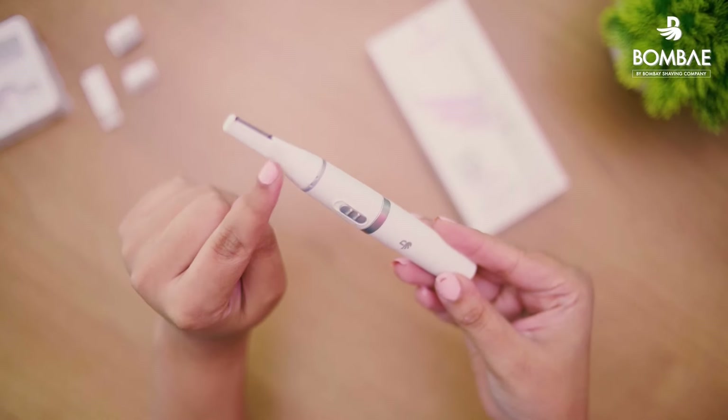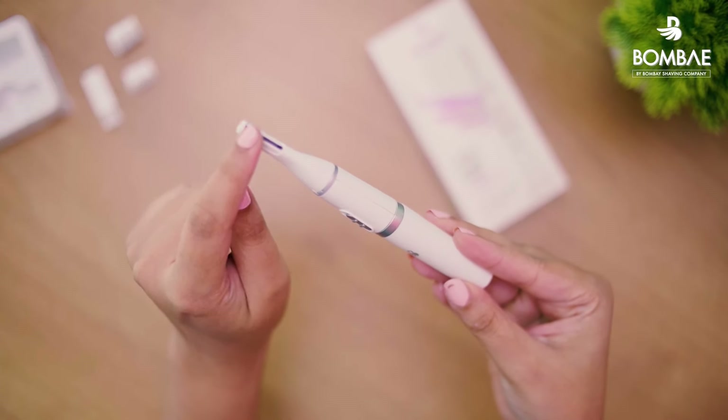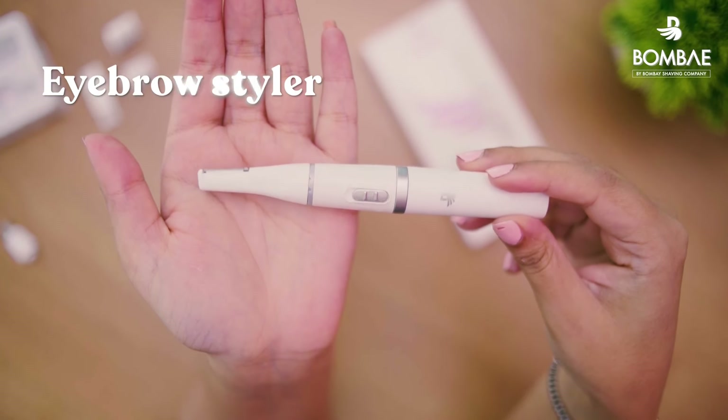The default head is the flat eyebrow and facial hair remover. It has a larger trimming blade which helps to remove hair from upper lips, chin, and even sideburns. This head also works as an eyebrow styler to get you the perfect arched eyebrows of your dreams.